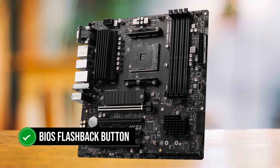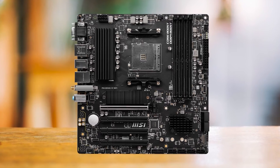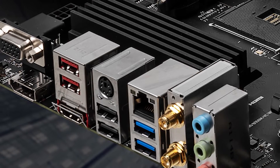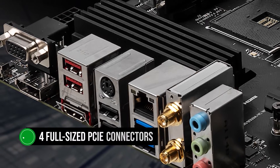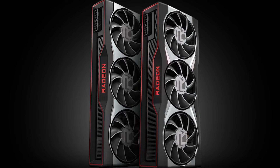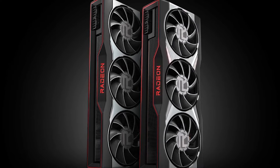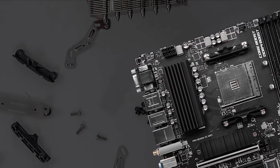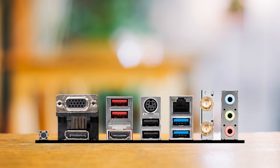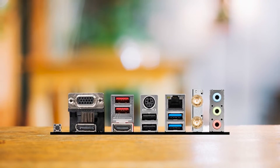It even has a BIOS flashback button, which makes life so much easier when updating the BIOS without having to plug everything in, including a known compatible CPU. The I/O alone makes it incredibly versatile, but the real versatility of this board comes from having four full-size PCIe connectors. This means that after the GPU takes the top PCIe 4.0 slot, the rest of the PCIe 3.0 x16 slots can be used for other high-speed devices. Most manufacturers usually only include a couple of full-sized PCIe slots while the rest are x1 or x4 slots, yet here MSI lets all PCIe slots be full-sized x16 slots.